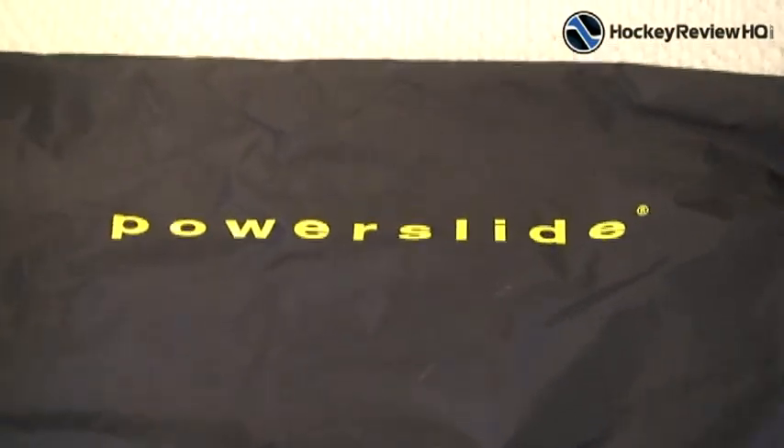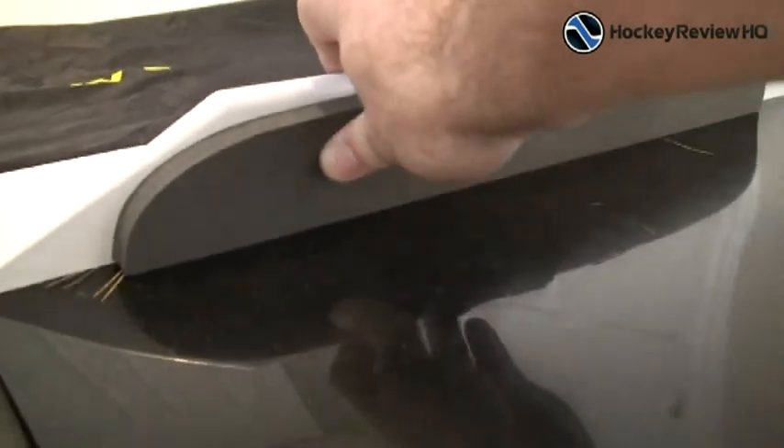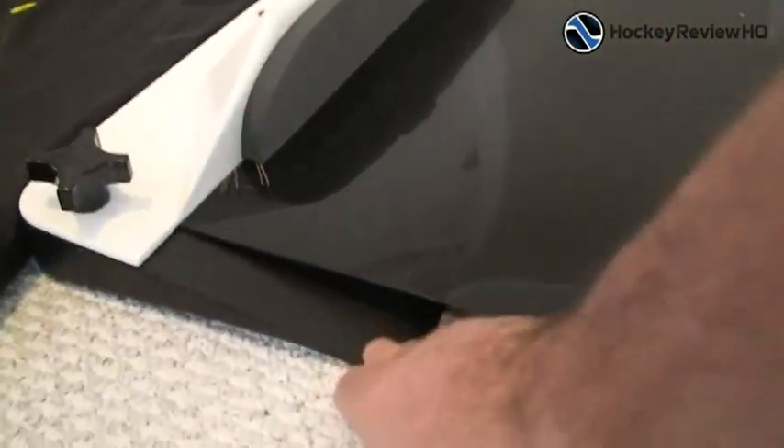I'm just going to show you what it looks like and what you get in the bag. We're doing a review of the Power Slide Slideboard, and this is what you get here. It comes with this end piece — it's got a stopper right there for when you slide this way, it'll stop you. And it's got this rubber grip right there. I assume it's best to set up on a wood floor so that would grip a lot better. I'm just using carpet, we'll see how that works.